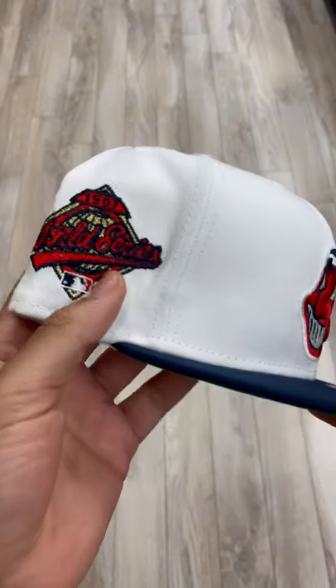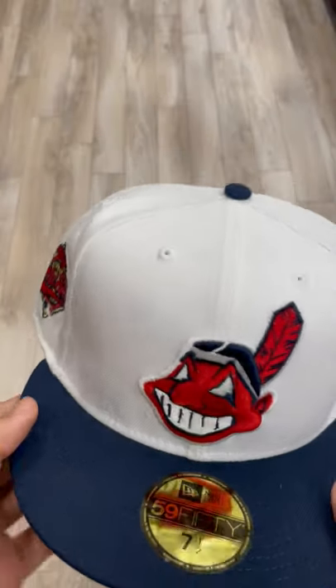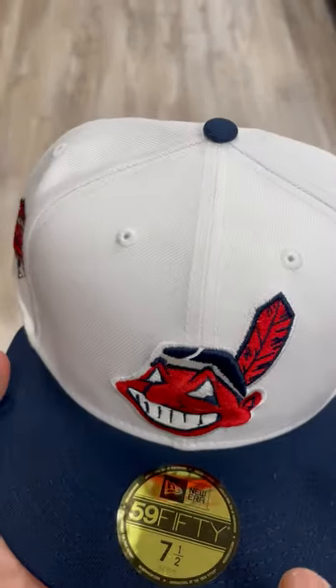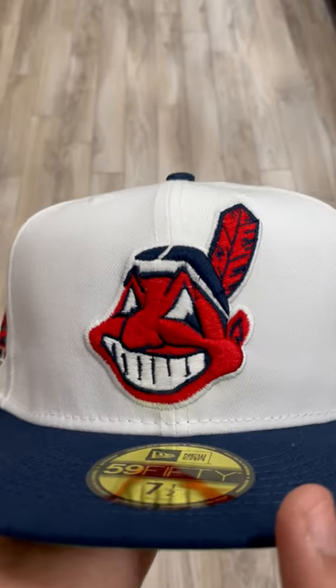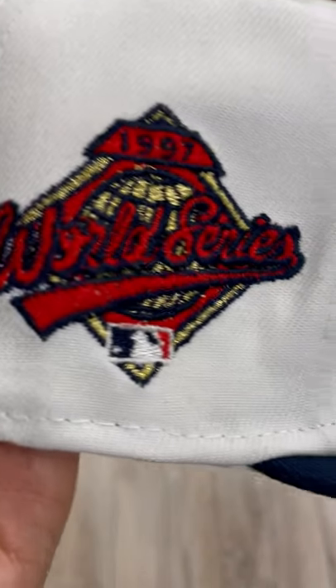What's going on guys? It's your boy Charlie from Ecap City, and today I got a very, very fire fitted — the Cleveland Indians in a two-tone white with navy. Classic Chief Wahoo on the front, then we got the 1997 World Series with gold, red, and navy accents.